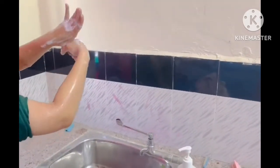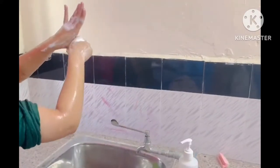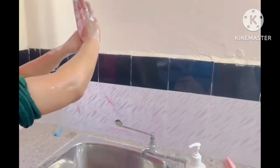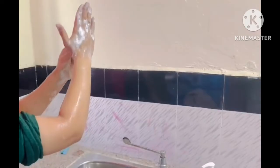Then rotational rubbing of left thumb clasped in right hand, and vice versa. Then rotational rubbing backward and forwards with clasped fingers of right hand in left palm, and vice versa.